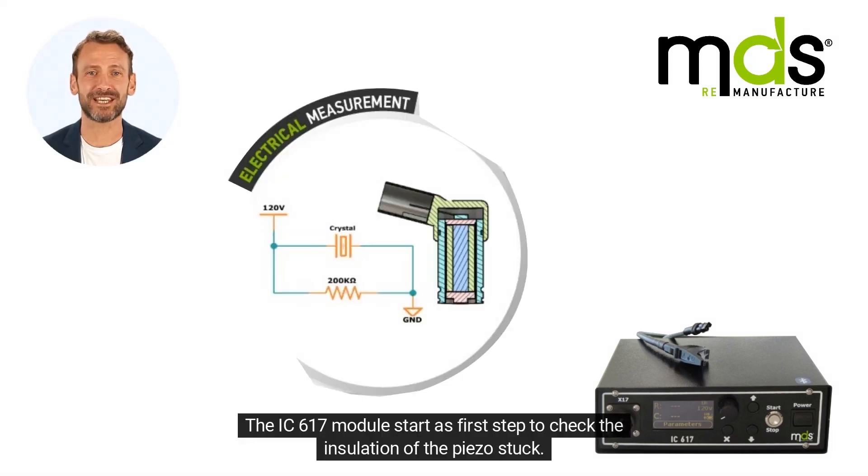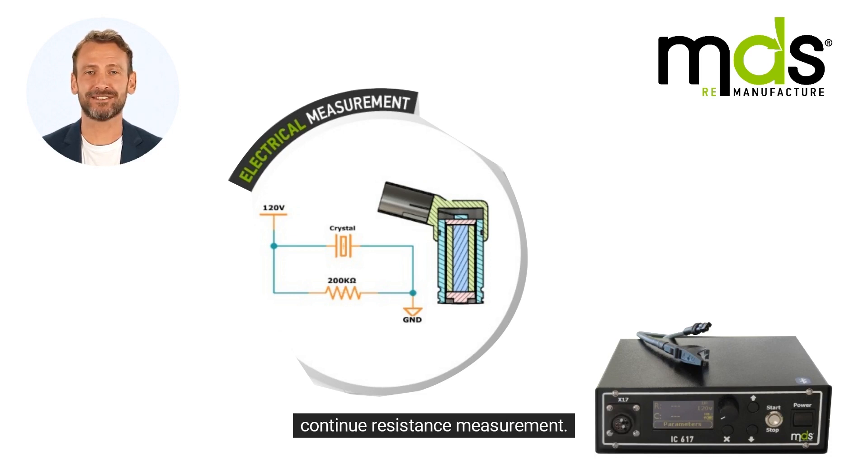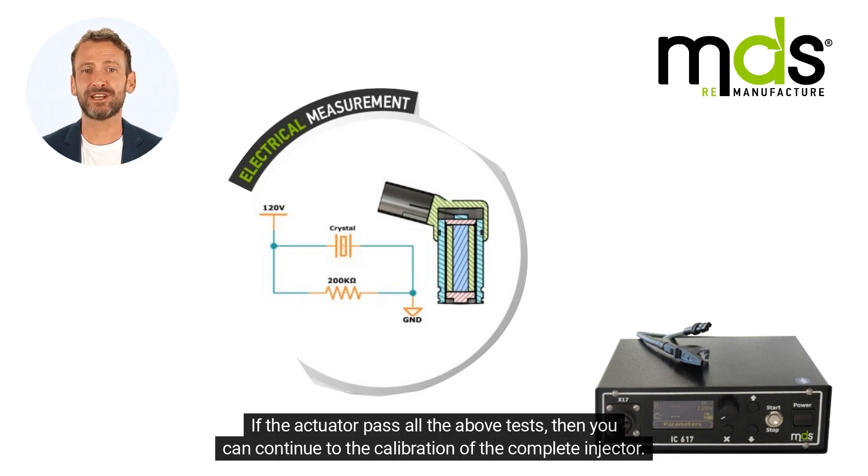The IC617 module starts as a first step to check the insulation of the piezo stux. The second step is to check the resistance and capacitance of the piezo stux, and the last step is to test the continuous resistance measurement. If the actuator passes all the above tests, then you can continue to the calibration of the complete injector.